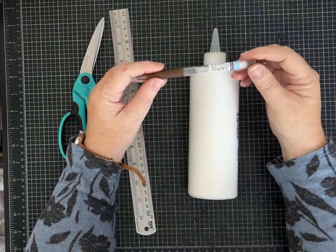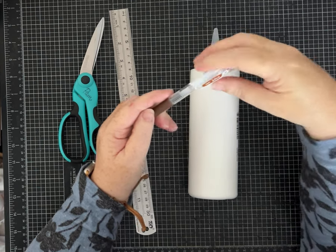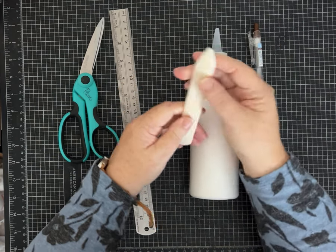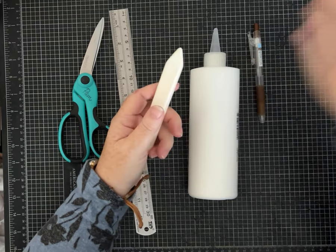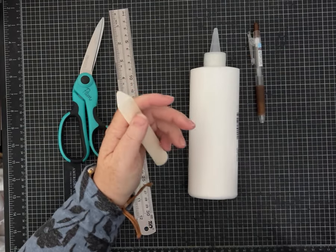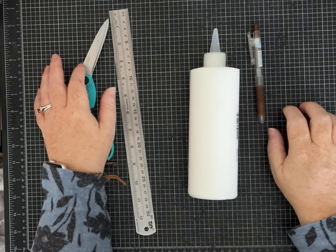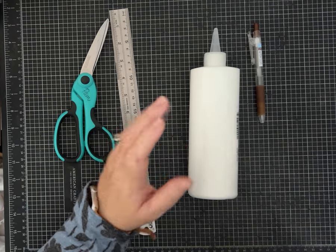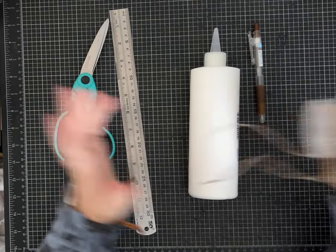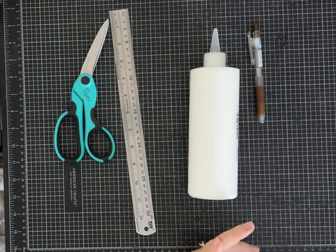This is my favorite pen for junk journaling. It's a Pilot Juice in coffee brown — that's what I write most of my quotes in. You may also want a bone folder. I have a variety but this longer style is my favorite for creasing and folding. For twine and ribbon: this really skinny twine is one I use, and this standard width is another I use a lot. Just find what you like and have fun with it.